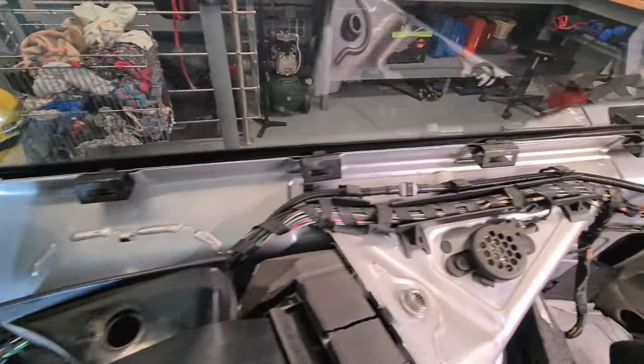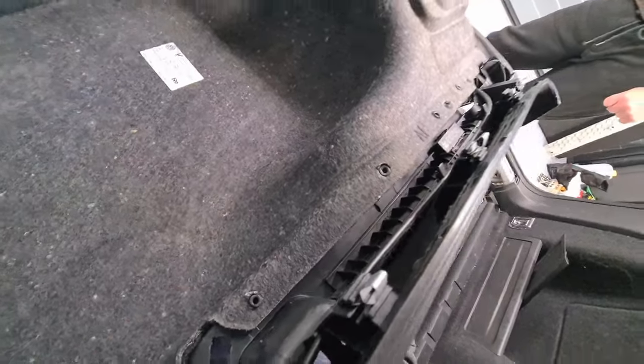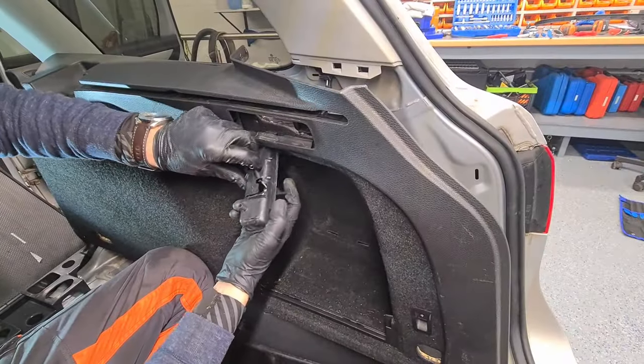Here they are. Remove the release cable.